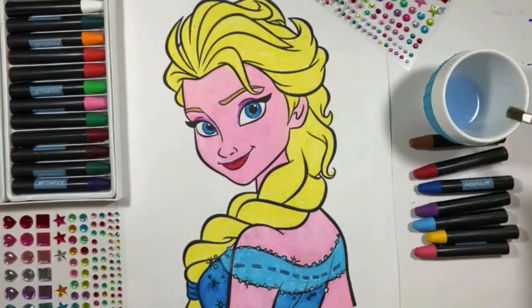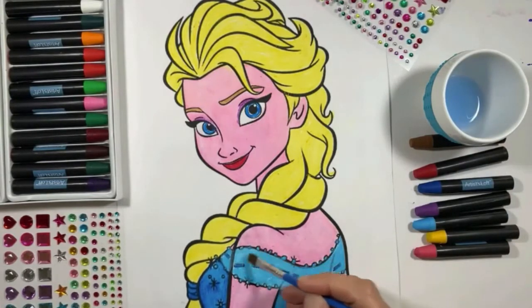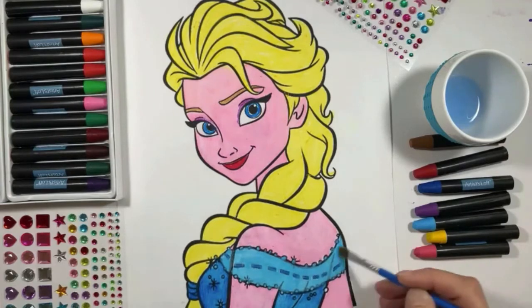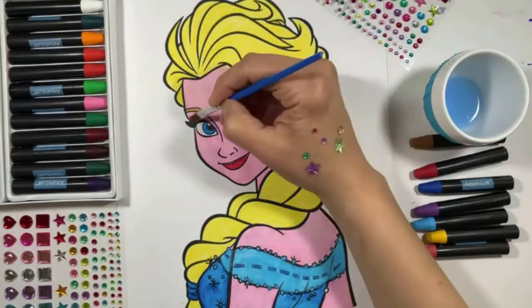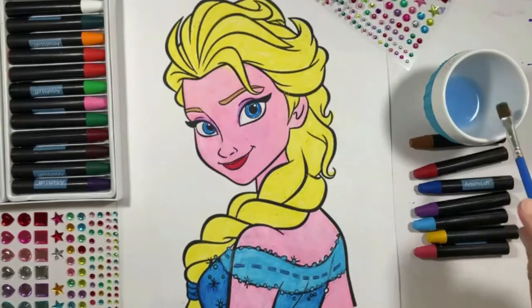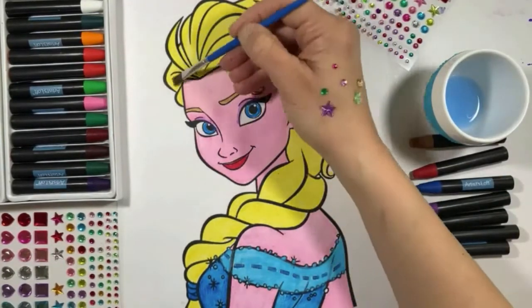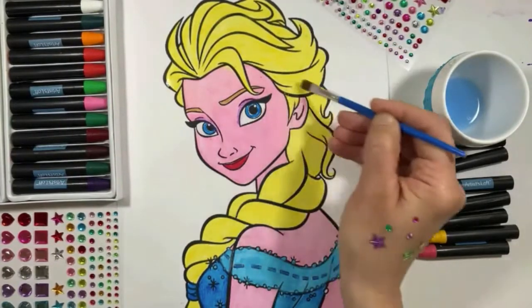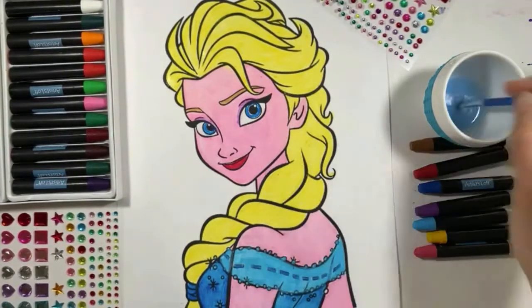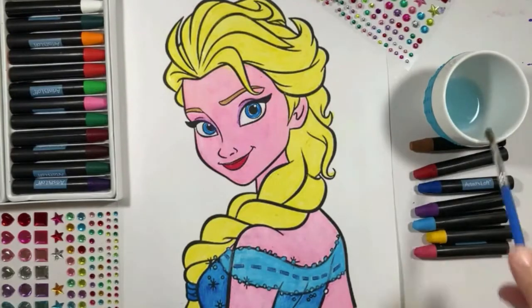Take your time when you are coloring — this is a very fun and relaxing activity. Also, check out our other videos because we're going to use different techniques for coloring and I'm sure you're going to like them. Remember, I'm putting just a little bit of water on my brush so your picture doesn't get too wet.